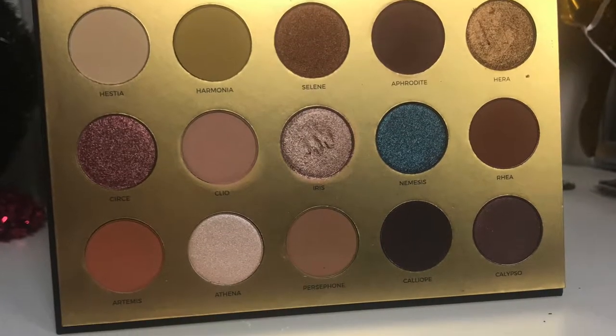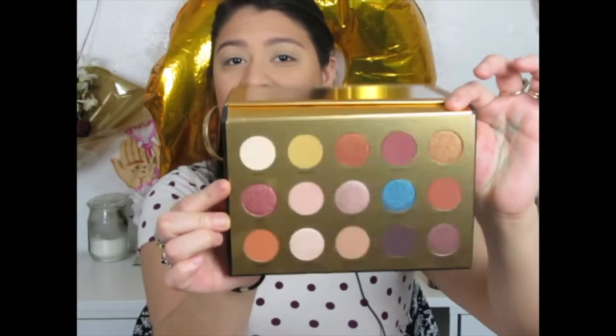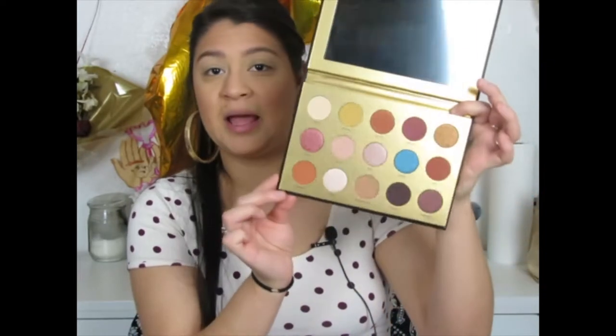I really do like this palette. I love that it has such a big mirror. I like these colors — you have your nudes but also pops of color, especially this blue one which is really pretty. I like the gold effect and how it goes along with the actual outer packaging.